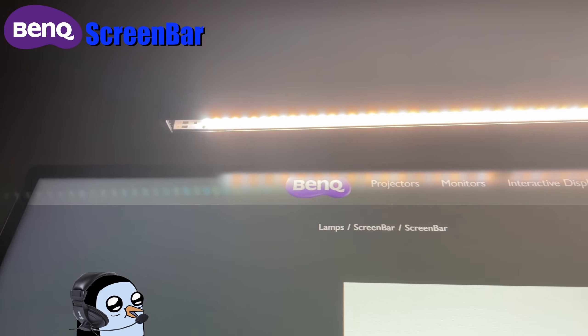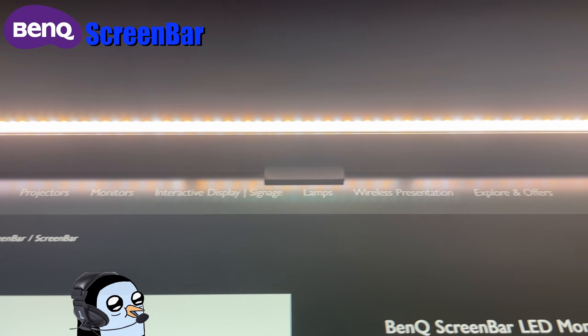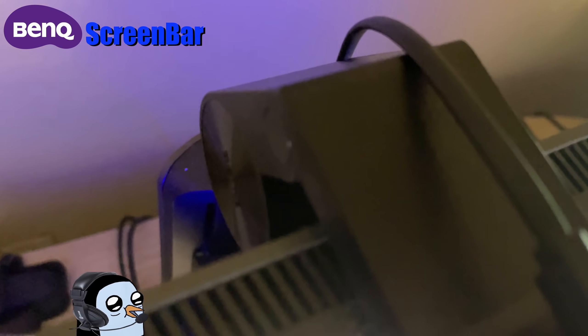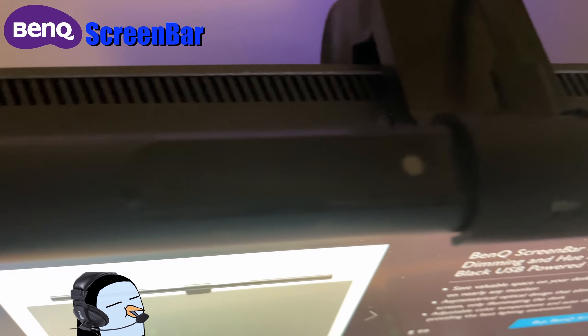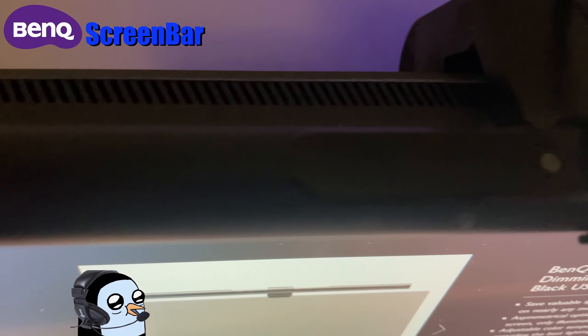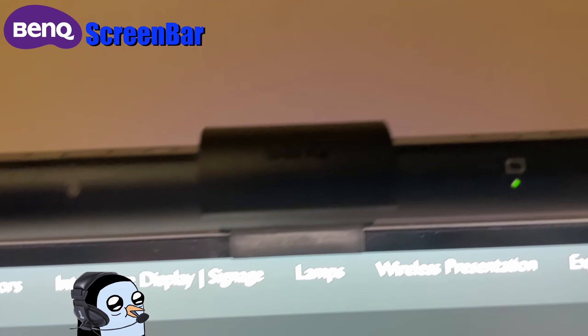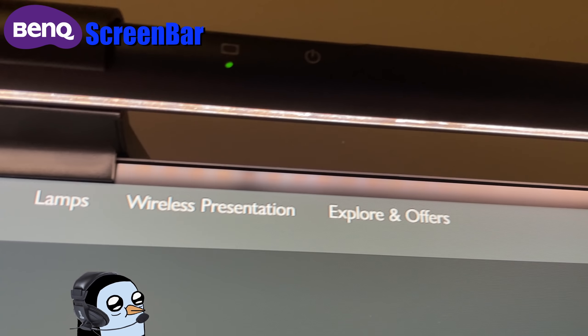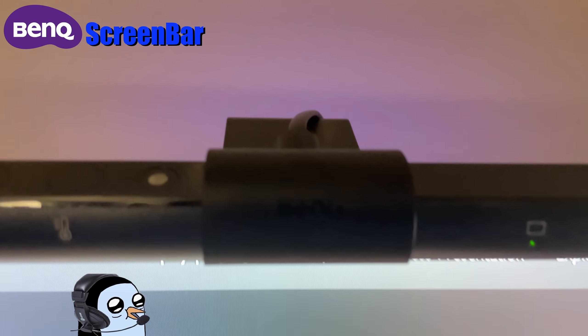You might be thinking that lighting up your monitor will cause screen glare, but thanks to how the lights are positioned, this is not the case at all. The overall build quality of this device feels very solid — it doesn't feel cheaply made and it is able to hold itself together very well. The setup out of the box took around 10 minutes and was fairly simple. Once it's put together you just have to attach it to the top of your monitor.